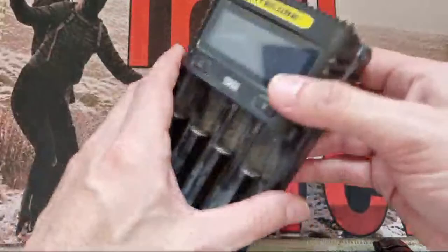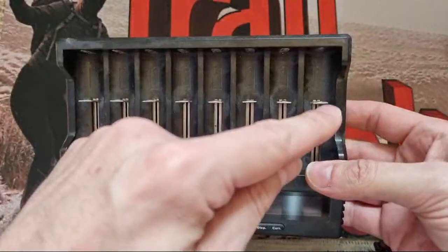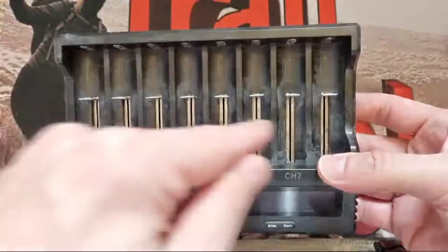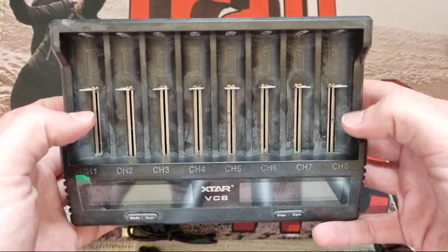After that I went and got the Xtar VC8. The reason I got this one over the Grayfalcon — which is also an 8-slot and will do 1A on all slots even when fully populated — is that this one only does half an amp on all slots when populated. But that's more than enough for me. It was something like 70 quid for the Grayfalcon; I wasn't paying that. I got the VC8 on special for about 25 quid — very impressed with it, I use it all the time.